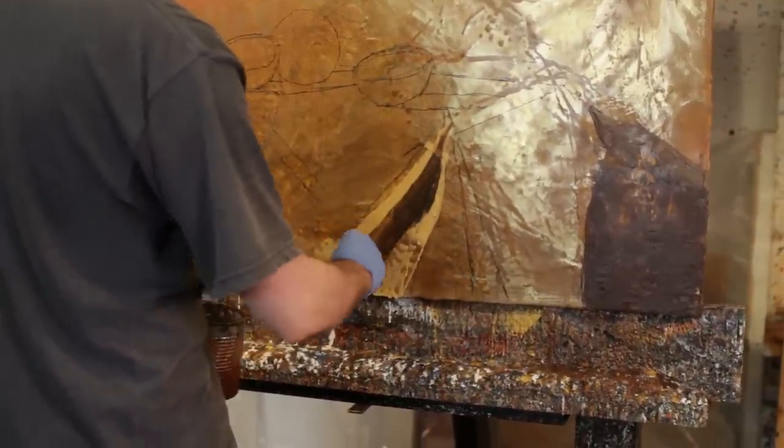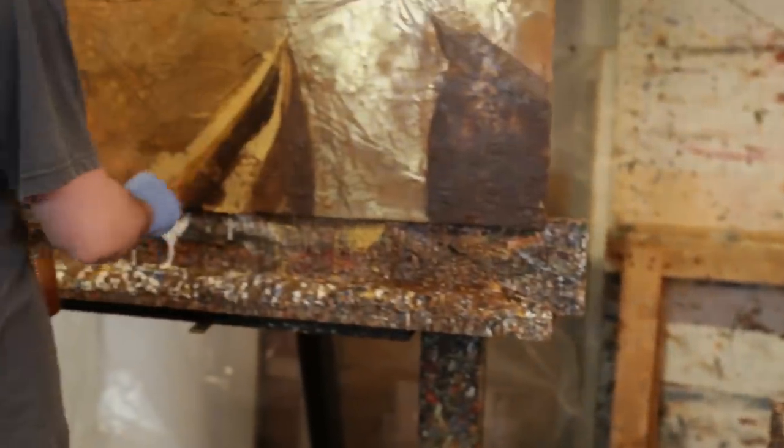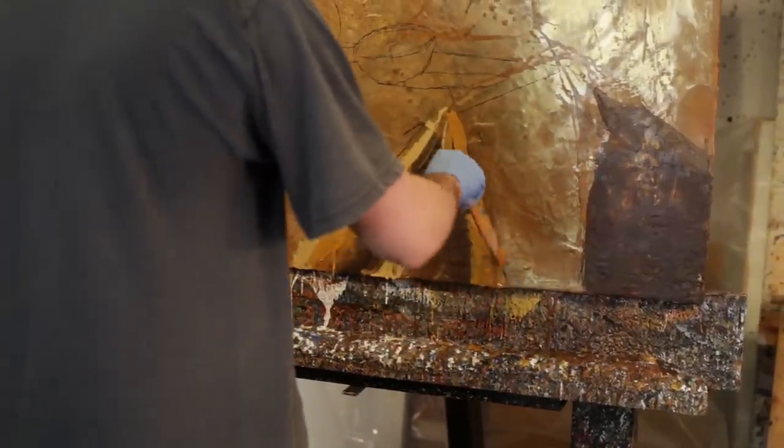Il faut toujours travailler avec la chaleur. J'utilise des torches au butane, des torches au propane, des fusils à décaper, des fusils à chaleur. Il faut que le coup de pinceau soit mis au bon endroit dès le départ, sinon c'est réchauffé et retravaillé avec des couteaux. C'est très, très physique. Et en même temps, c'est très frustrant, parce que quand on chauffe, on peut tout perdre. Des journées, des semaines de travail peuvent être perdues en quelques secondes.